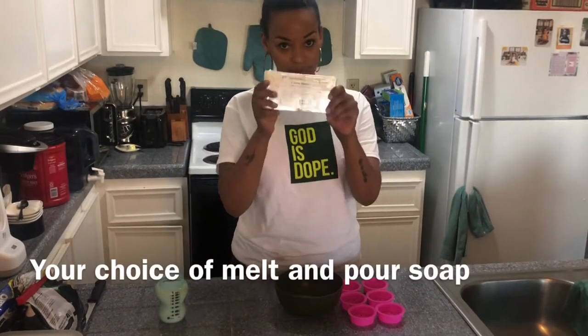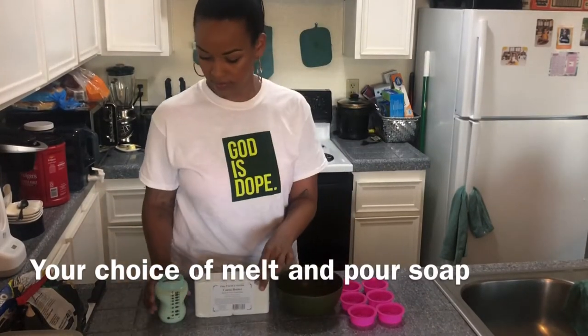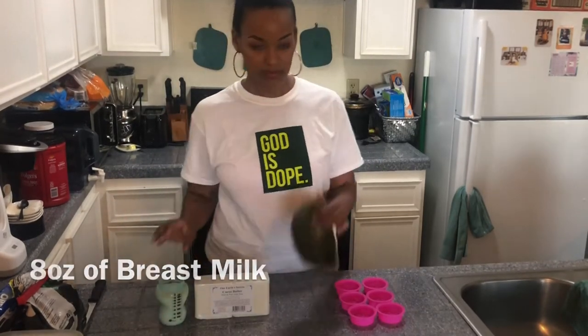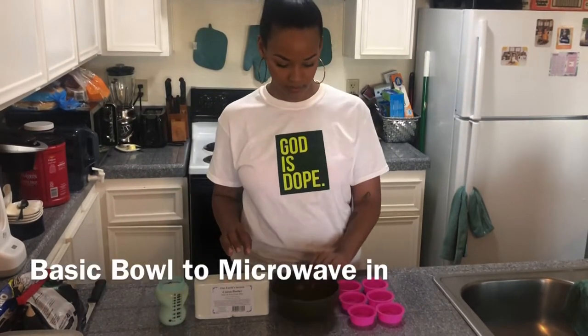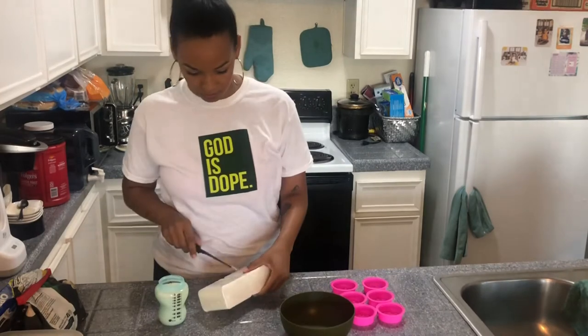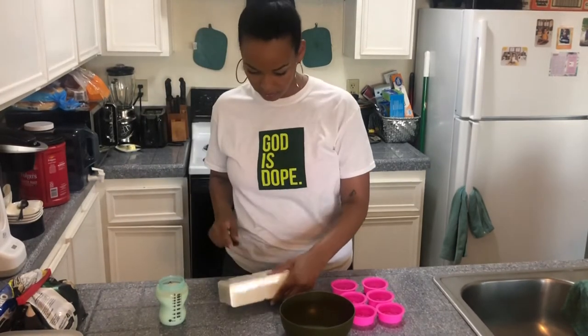This is a super simple recipe to make soap out of your breast milk to help keep baby's skin nice and soft. You're gonna need whatever melt-and-pour soap you want, eight ounces of breast milk, a basic microwaveable bowl, and silicone molds — mine have a little clover in them.